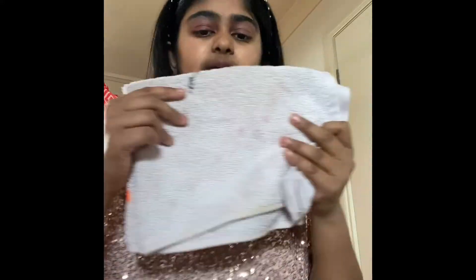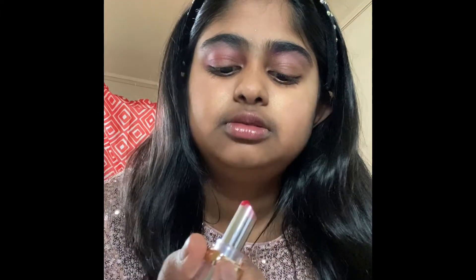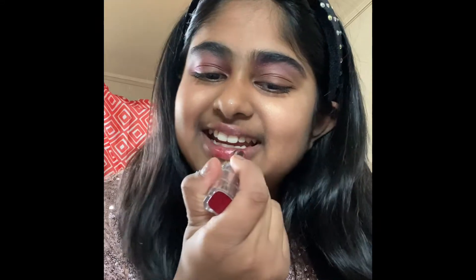I'm just going to get my thing and dab it. Then I'm going to get my real lipstick and really spread it around.